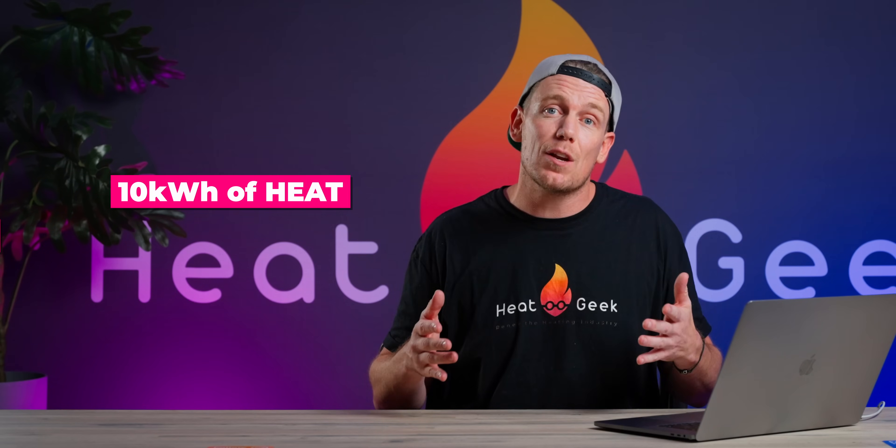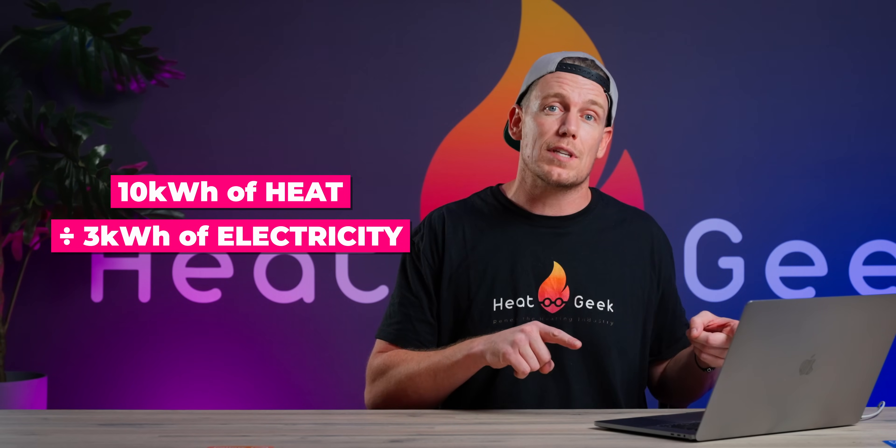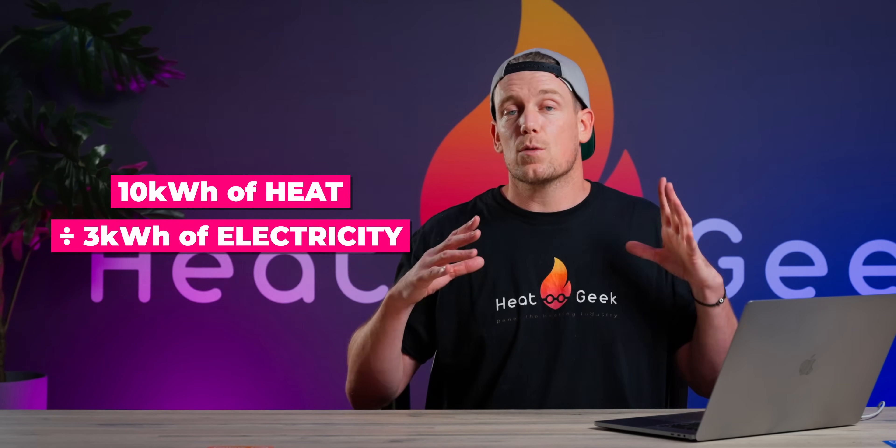However, the efficiency at one point in time is a pretty unfair marker, as it changes continuously throughout the day and year. For example, if we're at a COP of 5 when it's 12 degrees Celsius outside, we're creating five kilowatt hours of heat for one kilowatt hour of electricity to keep your house warm. When it's zero outside, you may require 10 kilowatt hours to keep the house warm and might consume three kilowatt hours of electricity — giving us a lower COP of 3.3, or 330% efficiency.